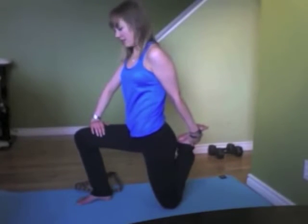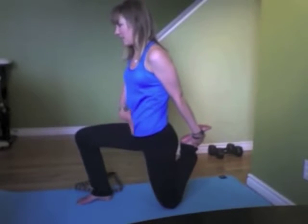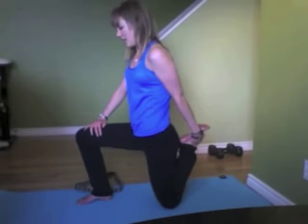Moving on to the quads, which are the front thigh on this back leg here — grab onto the ankle, really flex that heel and bring it to that back leg. Same thing again, a little tilting of that pelvis, engage those abdominals to feel that nice stretch in your front thigh.